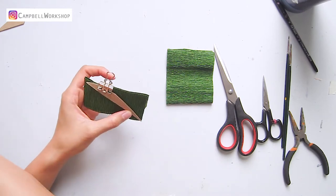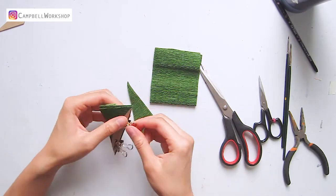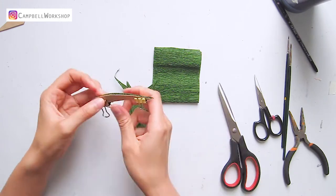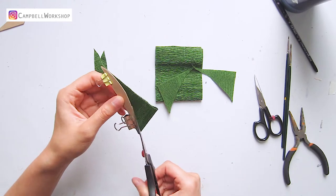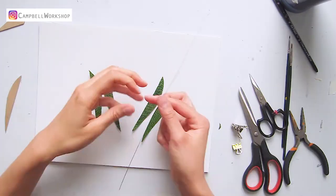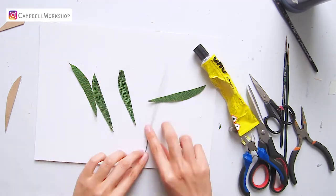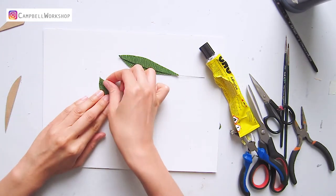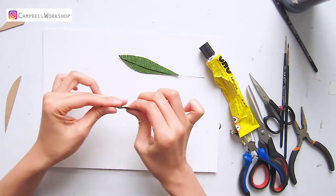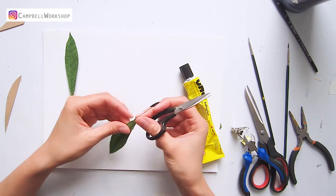We move on to the leaves — cut the leaves following the template. If you haven't watched our leaves-making tutorial, make sure you watch it for all the details. Cut the 24 gauge wire to 15 cm and attach the leaves and wire with glue, then trim the shape of the leaves.